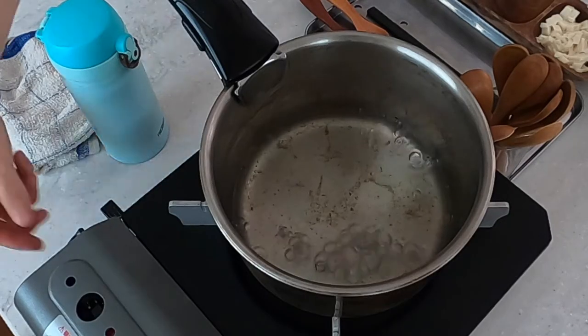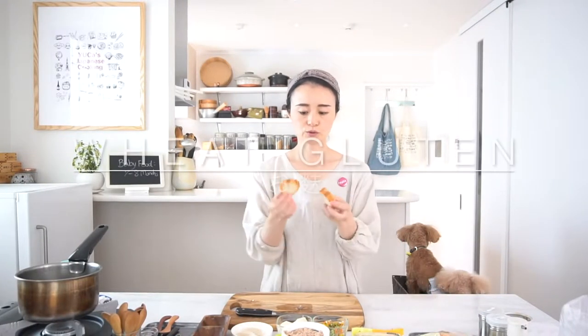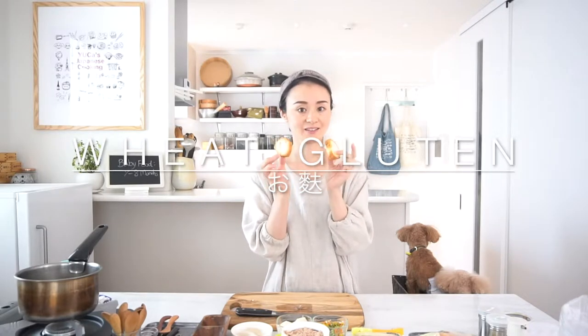Now the dashi soup stock is boiling, so let's turn off the heat. Okay, I'll show you some interesting ingredients. This is ofu — wheat gluten. In Japan, we use wheat gluten for many other dishes. For baby food, it's going to be a substitution for carbohydrate as well.